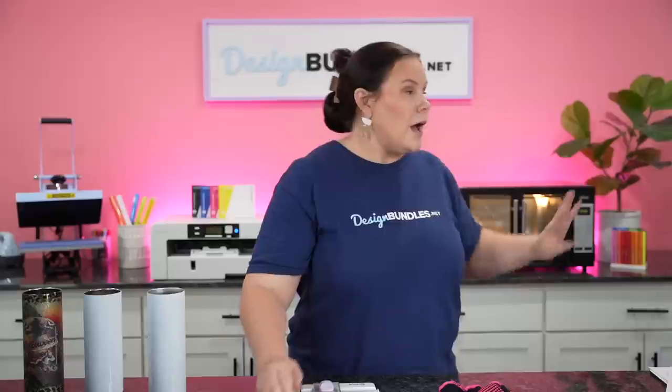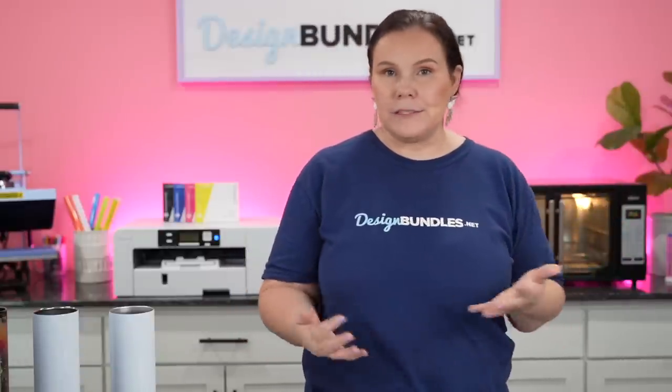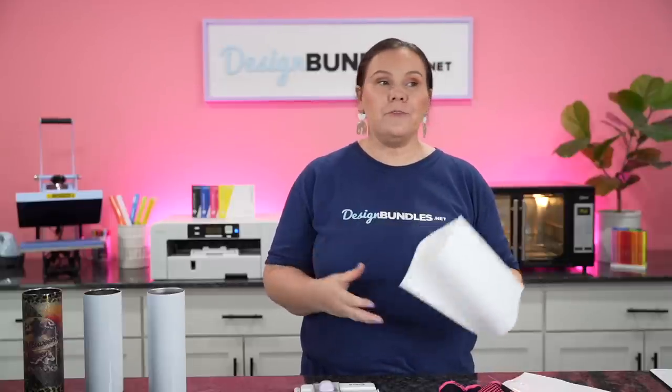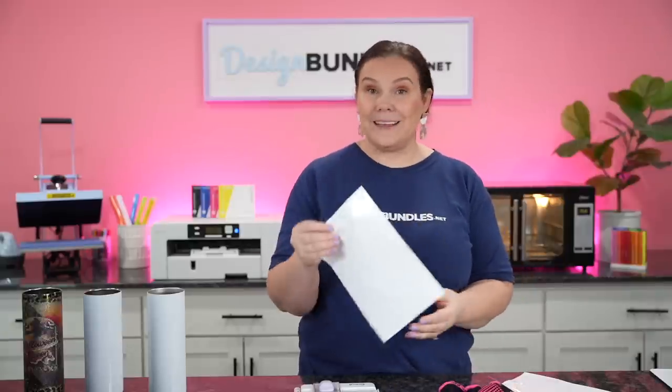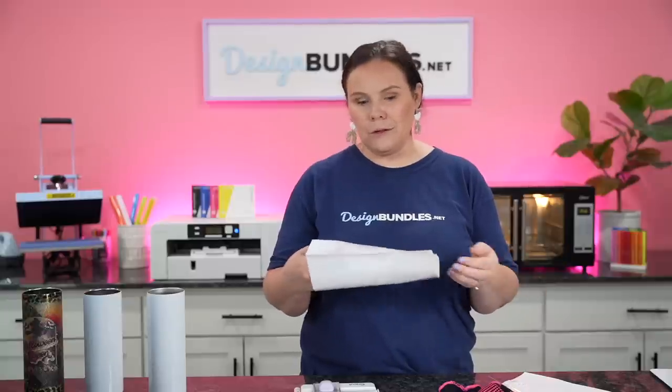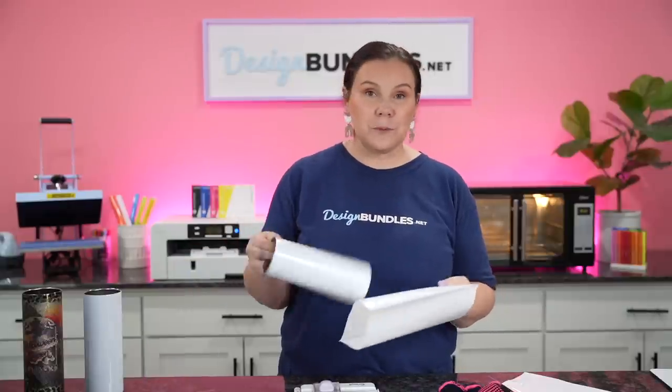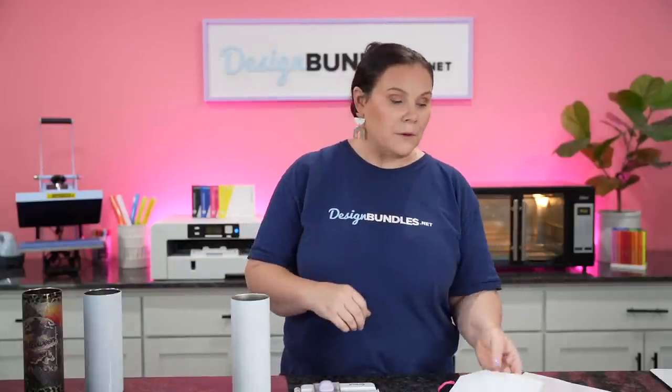You'll need something called subless shrink for the convection oven - it's like a shrink wrap made for heat, similar to the shrink wrap you'd put around gift baskets but heat resistant. When I first started doing tumblers, I thought you needed a heat gun to shrink it first, but you don't. You can just put the tumbler in and the oven's heat will shrink the wrap around it on its own. For our next method using the Cricut mug press, we will use a heat gun.